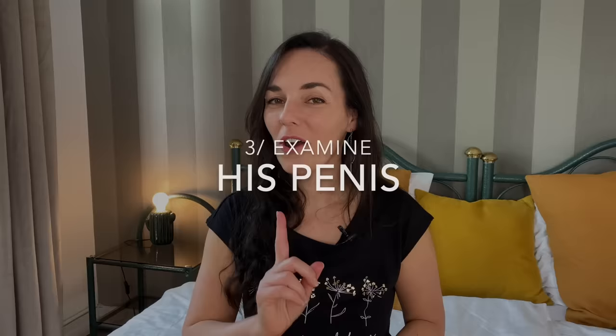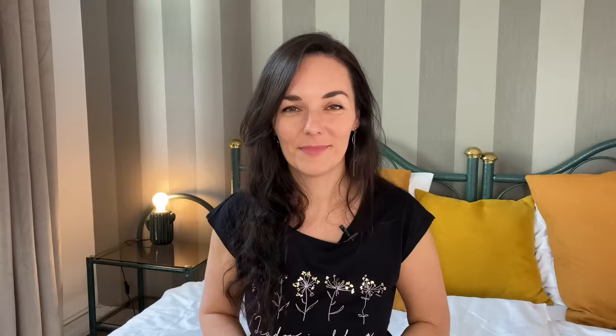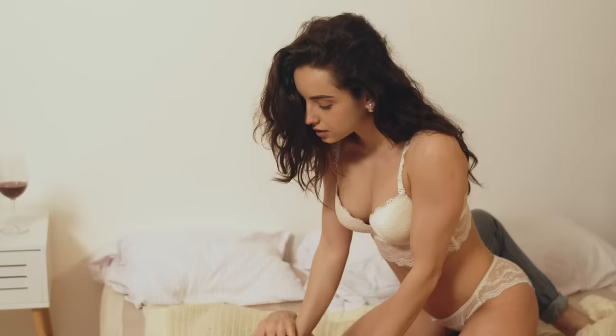I would also strongly recommend that you examine his penis, with his consent of course. Sit down with him when he's flaccid, take his wand into your hands and explore it as if you've never held one before. Be curious, ask questions, explore the colours, textures and the most sensitive spots. This will help you create a pleasure map that will guide you whenever you want to touch and stimulate him. You can repeat this exercise when he's hard.